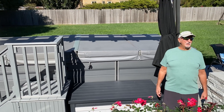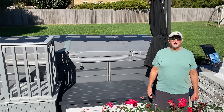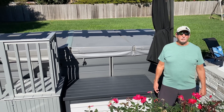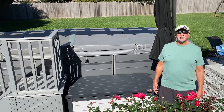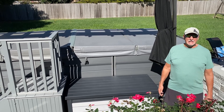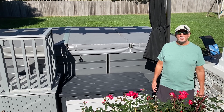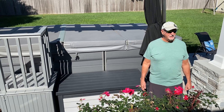Hi, welcome. My name is Mike. We live in Virginia Beach, Virginia, and my wife and I are proud owners of the X500 swim cross exercise system. I want to tell you a little bit about that system and why we love it, how we use it, and why we recommend it.